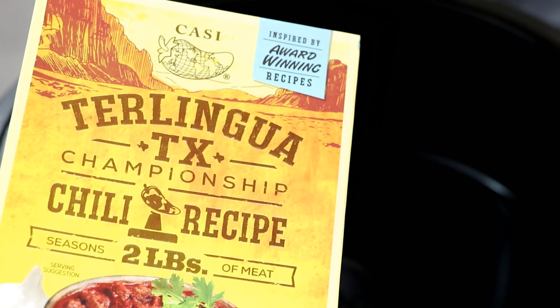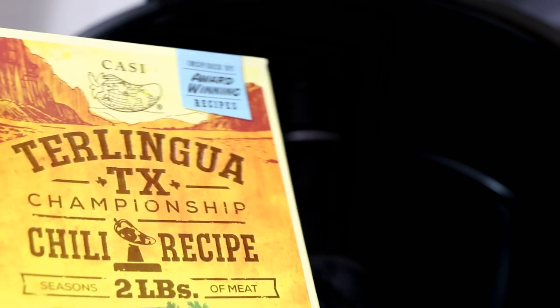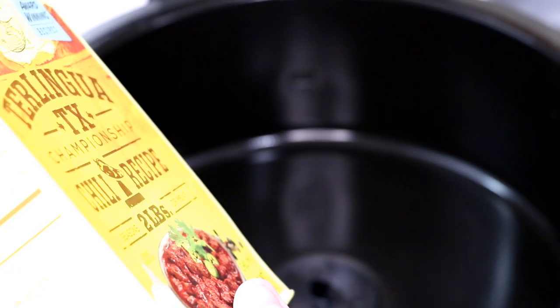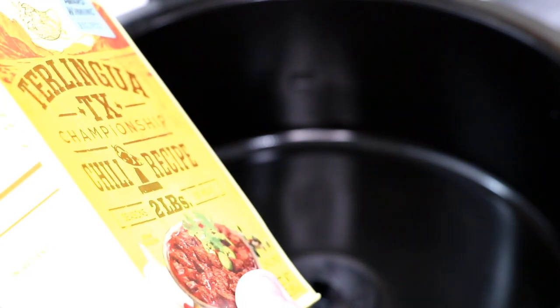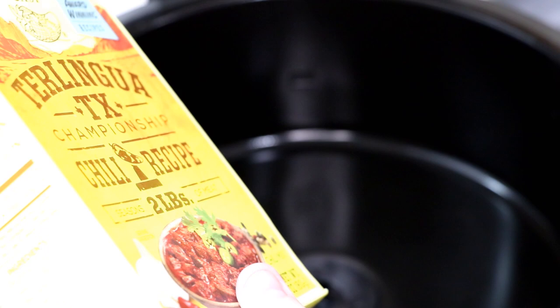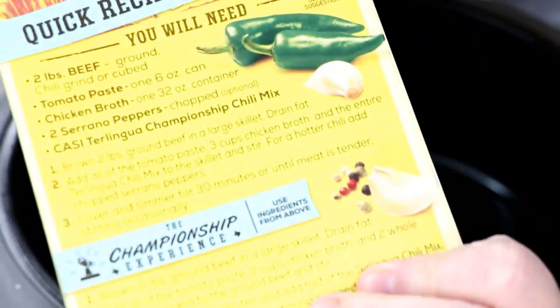Hi guys, welcome to Wednesday Quickie! Look what I got from Papa Texas — a championship chili recipe. It uses two pounds of meat and serrano peppers.